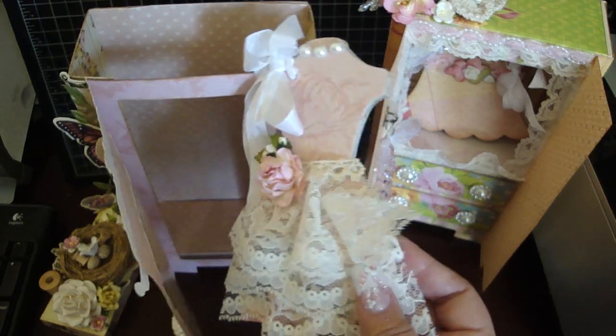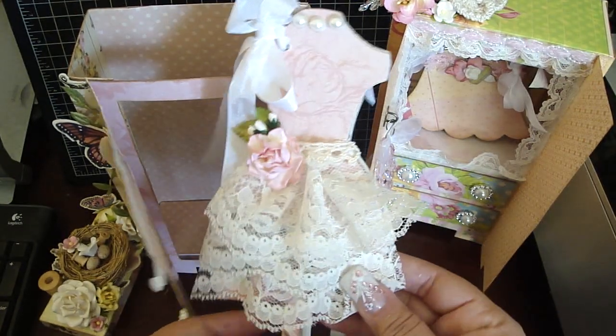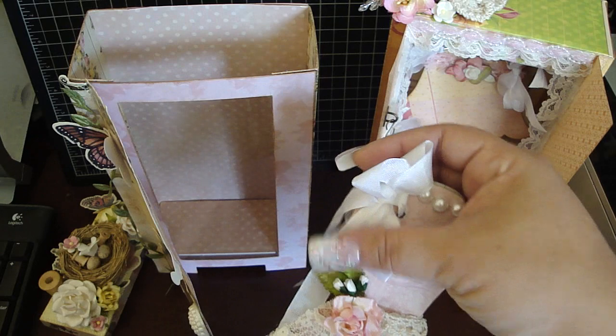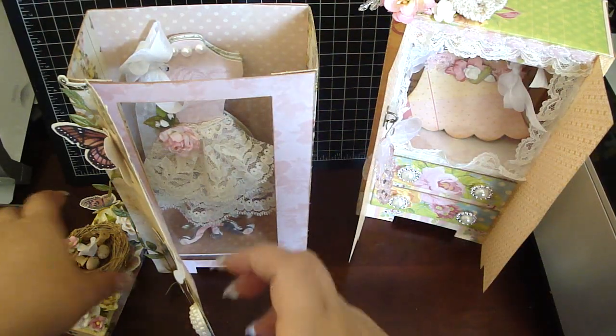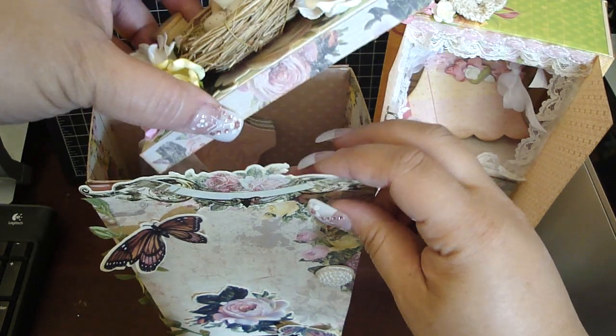I put my dress form inside — this is that custom dress form die that I designed with AccuCut. I made just three because I'm going to put a picture of each of my girls. Then I added some trim, some iron roses flowers, some pearls for the necklace, and then tied it with some seam binding. It just goes inside here and it fits perfectly, and then the lid just goes back on top like so.